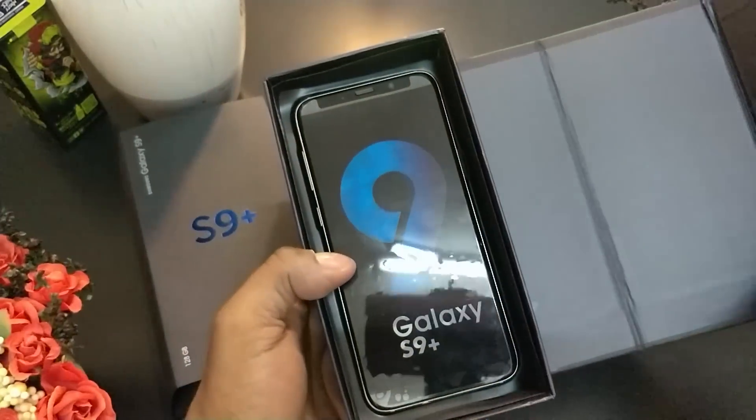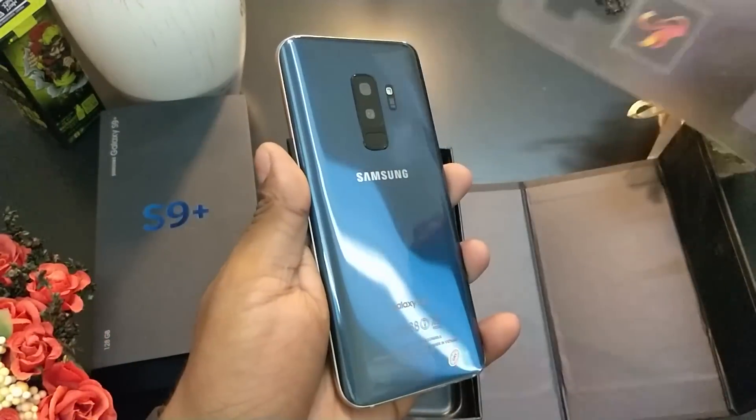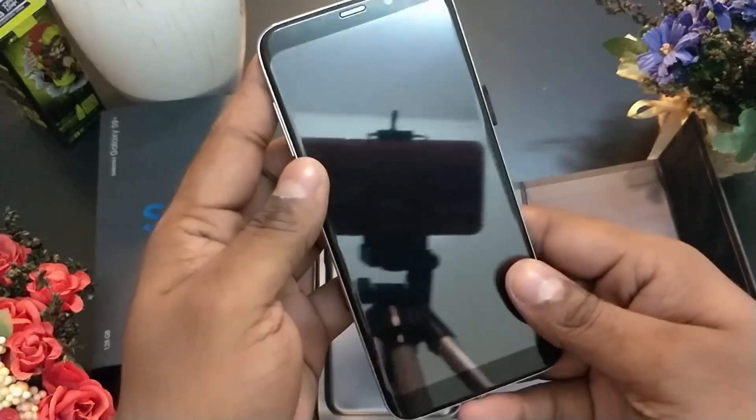We first have the S9 Plus — it's got a sticker stating the same. Peeling it off. The blue back looks good. The phone has a nice heft. It's metal to the sides, though the back is plastic.